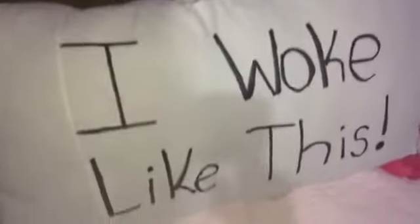I'm all finished with the pillow — 'I woke up like this.' I just need to put a lot of design in it. And my next and final last DIY is just my favorite!